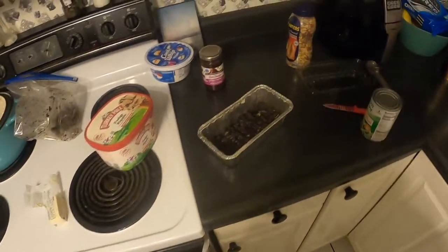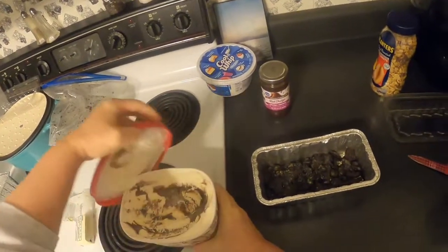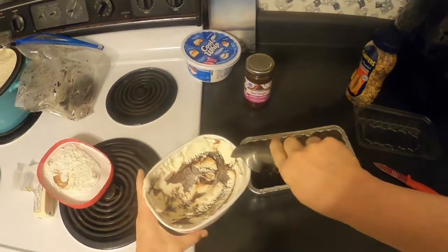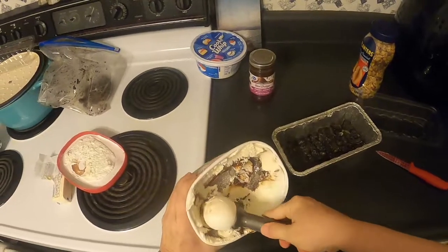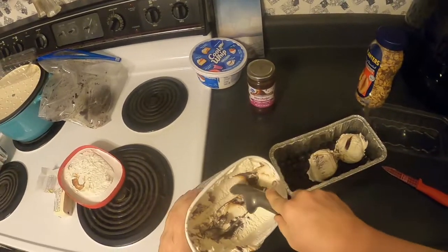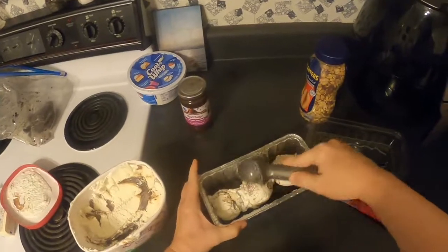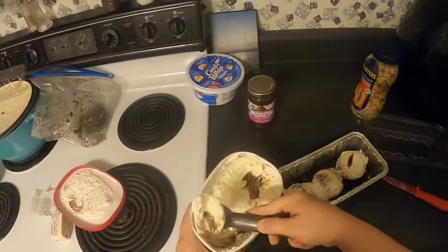All right, next step — the base is done, there's the Oreo layer! Now we can add the ice cream. I'm using fudge ripple but you can use any kind of ice cream you'd like. Just be aware that if you do chocolate on chocolate it gets really chocolatey — which could be good or bad.